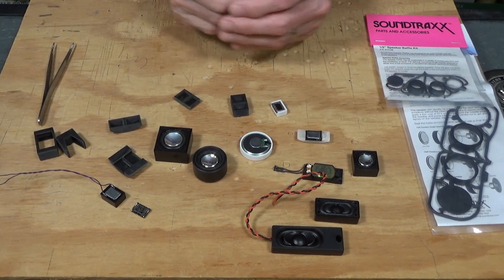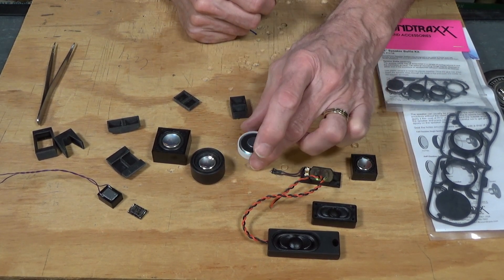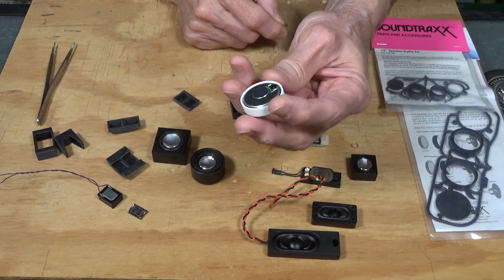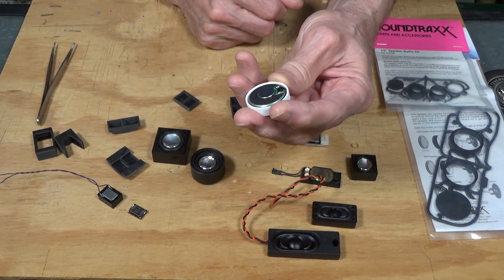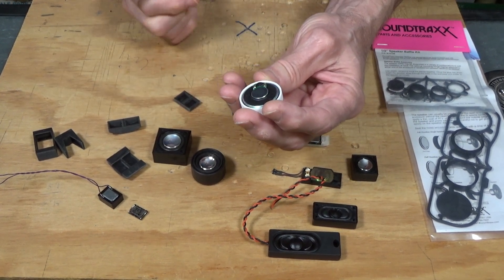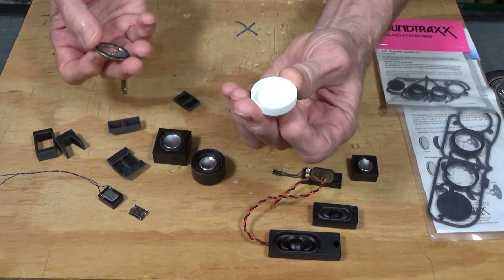What I have here is a selection of different types of speakers to give you an idea of what is available out there on the market for your specific installations. Probably the most popular or most common one in use is this one-inch round speaker. These have been available for 25-plus years for sound installations, but the quality of the speakers has increased greatly during that time.